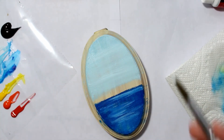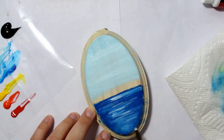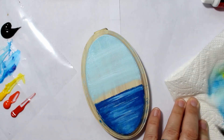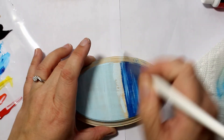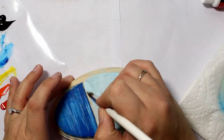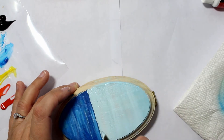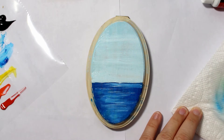I did paint another one after this, so if you want to see the other landscape painting I did, let me know and I can upload it for next week or the week after. I like the other one a whole lot better than this one, although this one is pretty good. The next one is more vibrant and I like the way it turned out more, but this is the first one I did so I had to show it first.